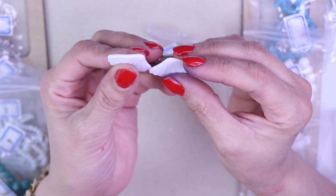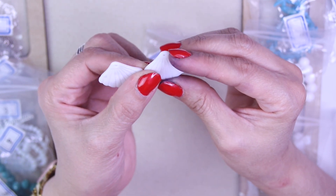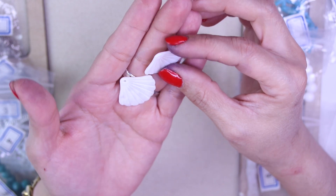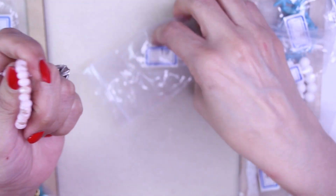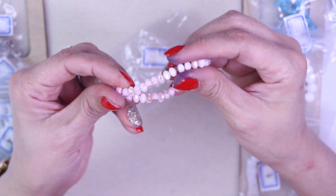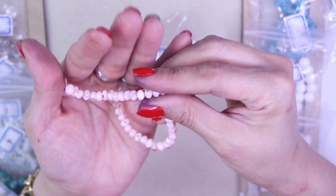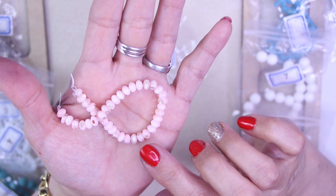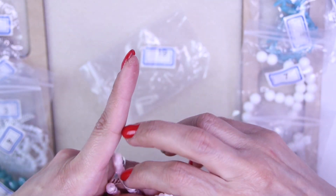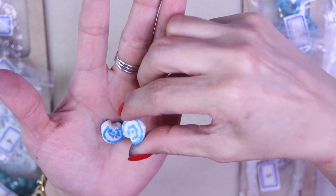For number eighteen, we have two pieces of 26 by 29 millimeter carved shell pendants — aren't they beautiful? For number nineteen, it's a 40 piece strand of six by four millimeter freshwater shell beads in a pale pink dyed color. Look at how beautiful this pink is — pretty with a little reflective shell quality, such a soft peachy pink.